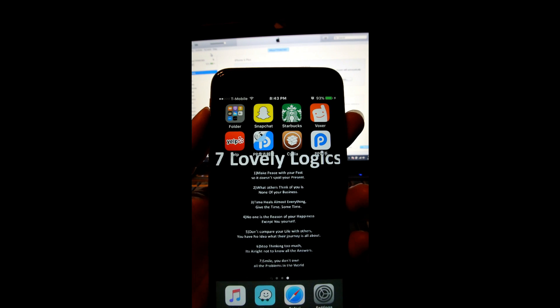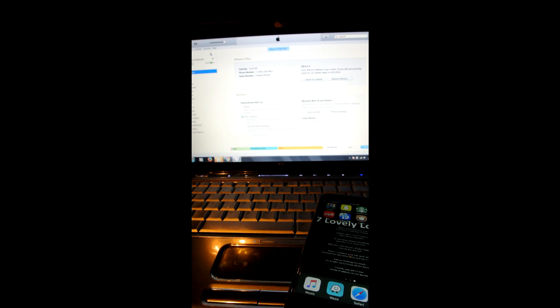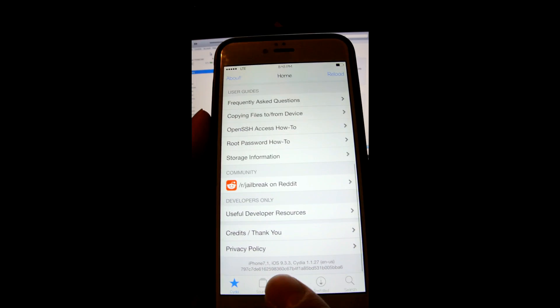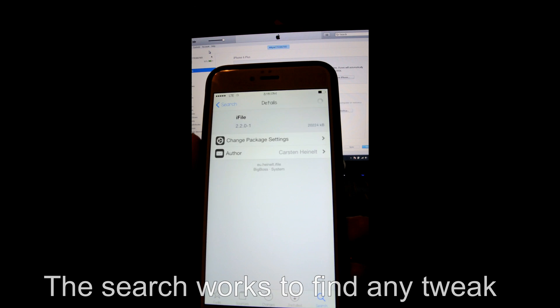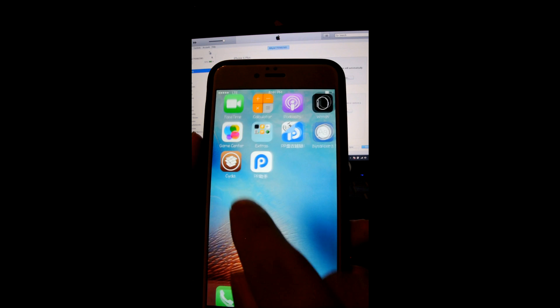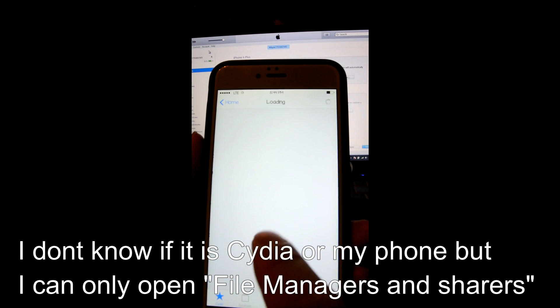On my phone, what happened was Cydia would open but nothing would load. This is my phone now. I have Cydia and as you can see on the bottom, Cydia's working. My only issue is I've downloaded things and I can find things — like iFile. It'll show in search, I can click on it and install it. I have no issue finding things on my own.